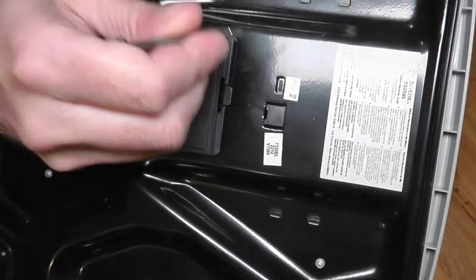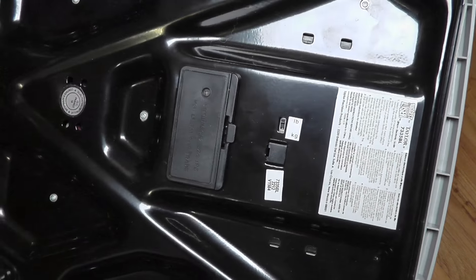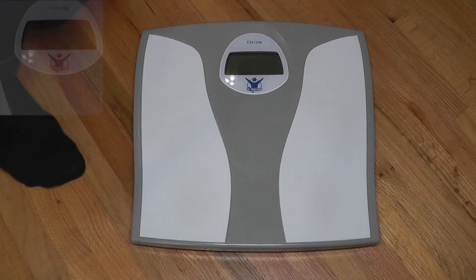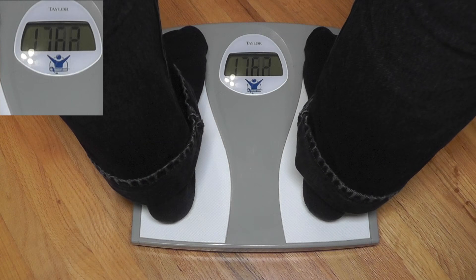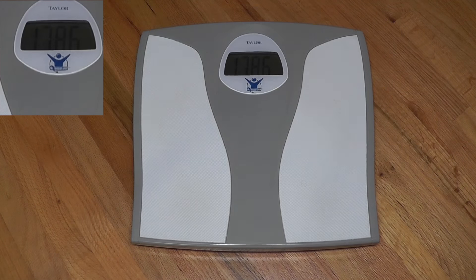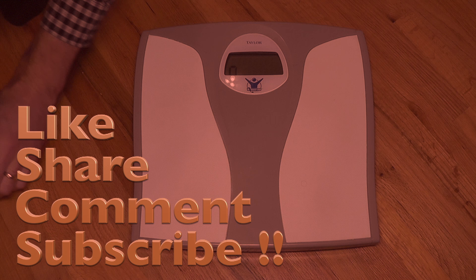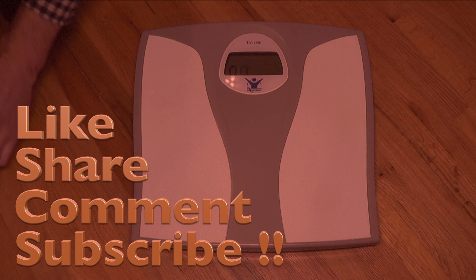Now let me show you how to switch this back to pounds. We're going to turn it around again, go back to that little switch which is currently set to kilograms, and switch it back to pounds. Using the small screwdriver, I put it back on the floor and now it reads 178 — and that's in pounds. Perfect. See how easy it is?